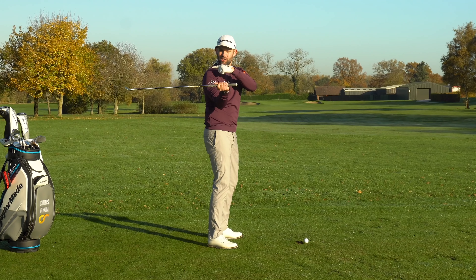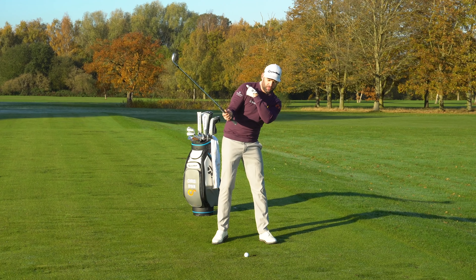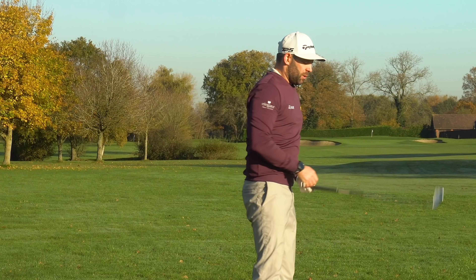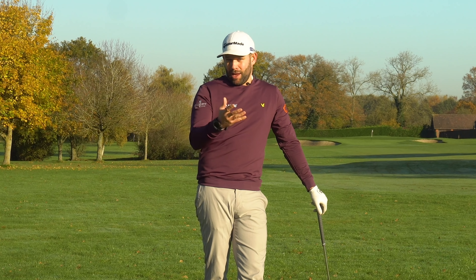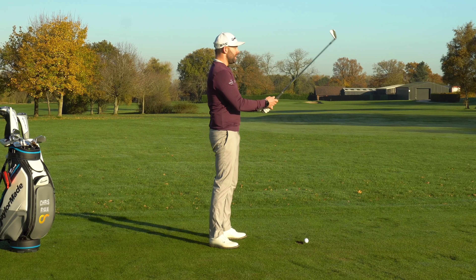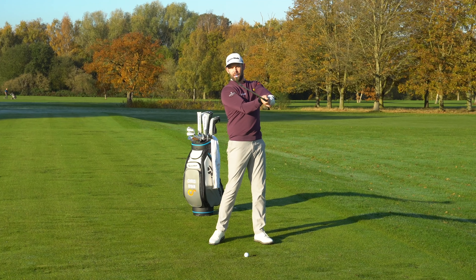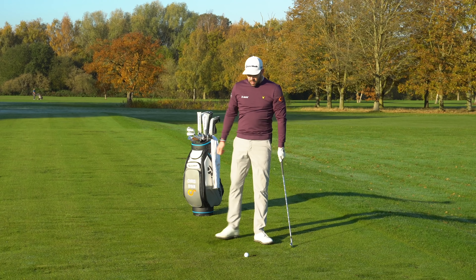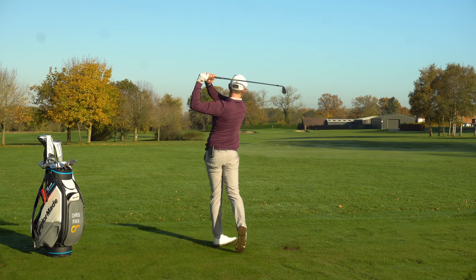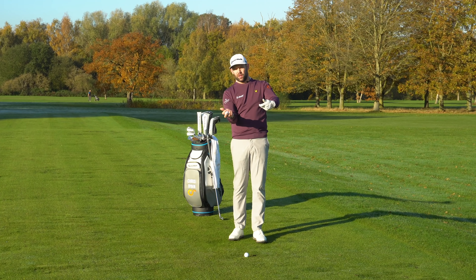We are really trying to avoid the temptation to get the club face in the right position through the trail shoulder — that's one of the most common faults we see from golfers who struggle with delivery, consistency, and strike. Initially do this quite slowly: rotate back and try to keep that elbow lower as you rotate the golf club back. Notice how, if anything, the trail shoulder is slightly lower than the lead shoulder. That's a great little drill that can really help you understand how to square the club face without using the shoulder, using the forearms instead.